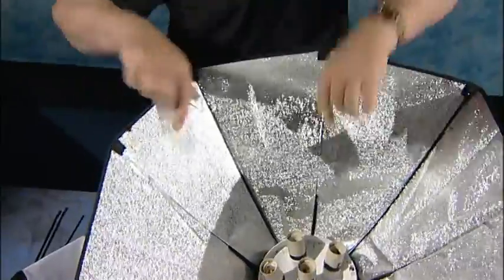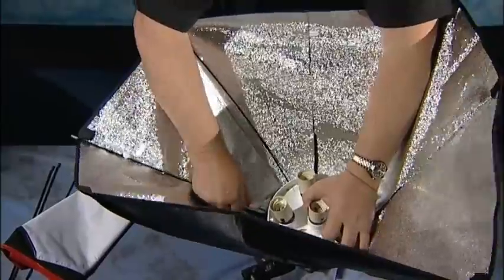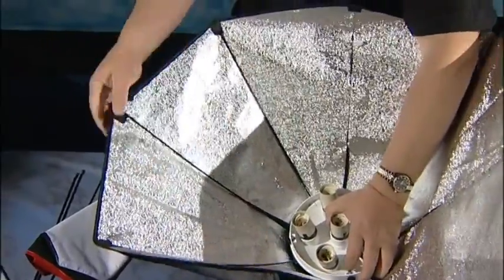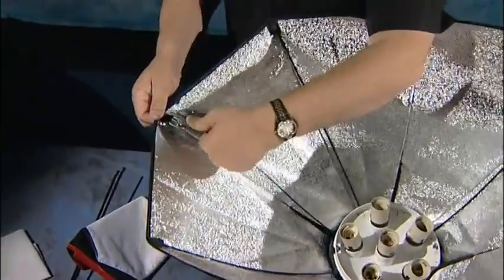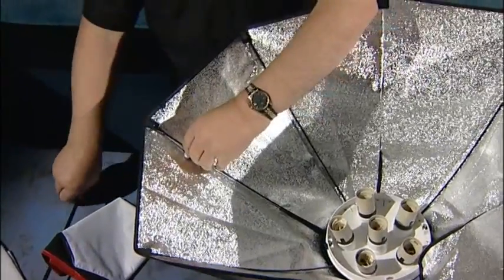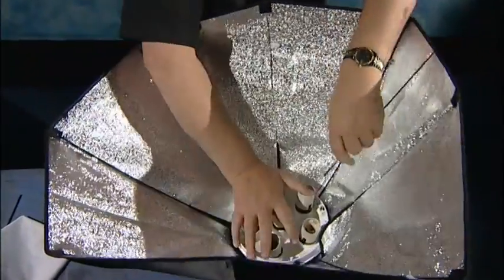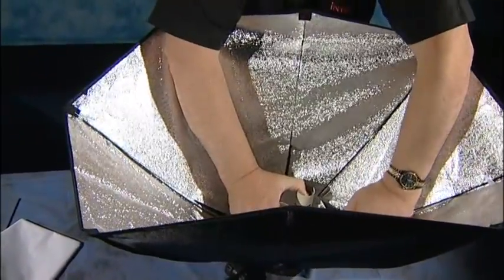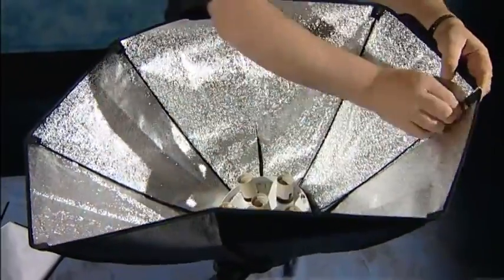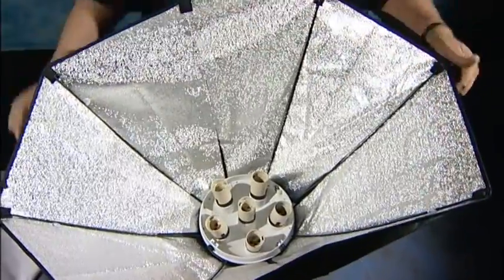But to make an octabox we need our eight rods. So again, push the material down, push the rod into there, lift up the rod and drop it into the top pocket. Take our next rod, 180 degrees again, hold down the body, push the material down, push the rod in, just a slight bend on the rod, put it into place.